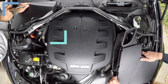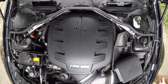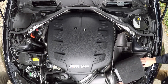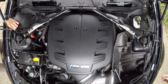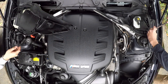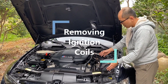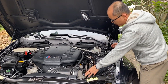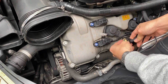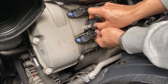Now we have removed the intake muffler. We can access bank number two now. These are the coils for cylinders five, six, seven, eight. You can take this four sides, then take this line. You can turn and turn and turn, then turn it up like this.